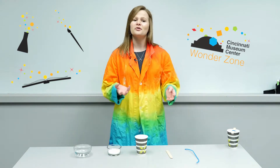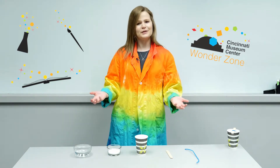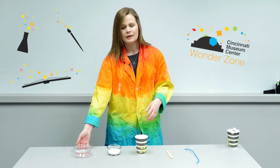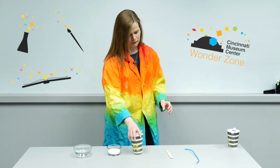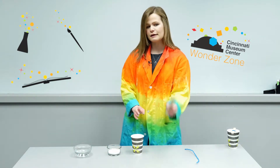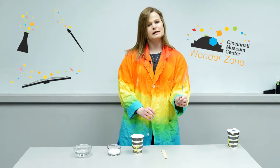We're gonna make our own crystals today, and what we're gonna use are hot water, borax, an insulated cup, and craft sticks — we have two of them — and we also have a pipe cleaner.